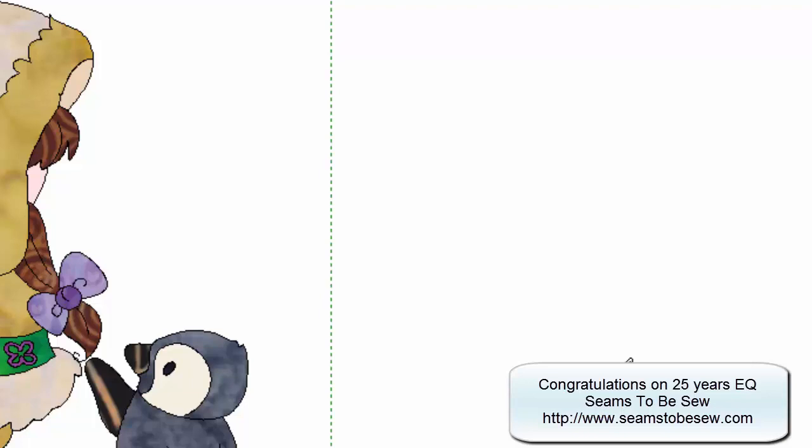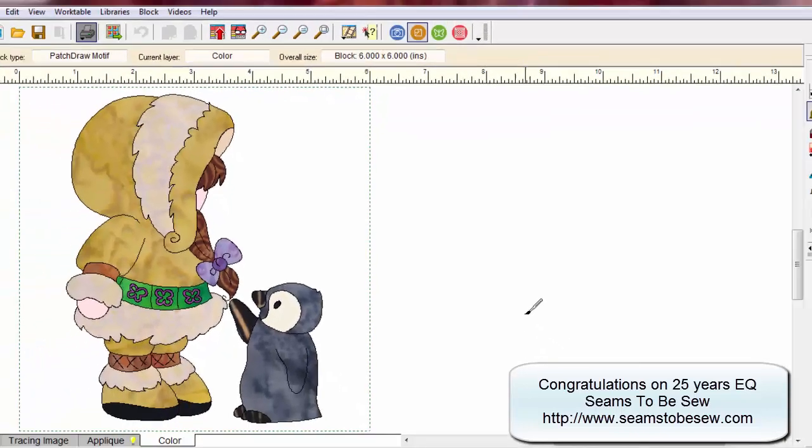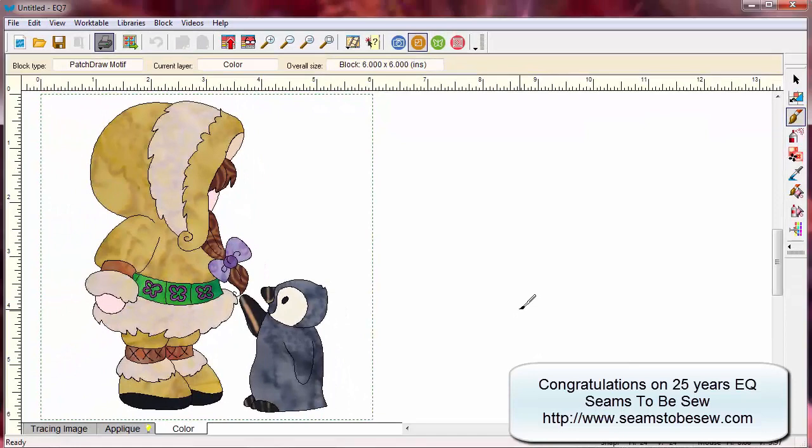We want to change our printer to the PDF printer. If you want to leave your default printer as your printer that's fine, but you will want to change it to a PDF printer if you have that ability. You can still follow this layout either way, but I think you'll see the reasons why you'd want to go to PDF if you have the ability. So we're now ready to print.